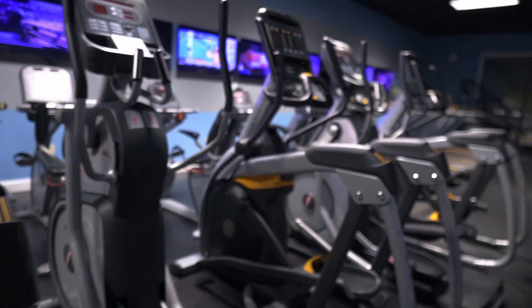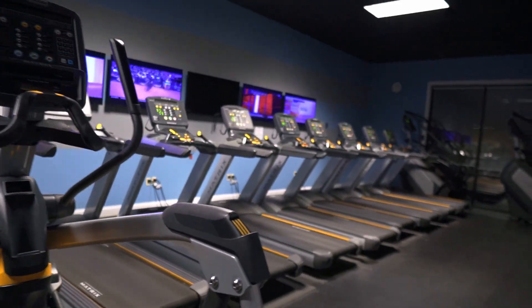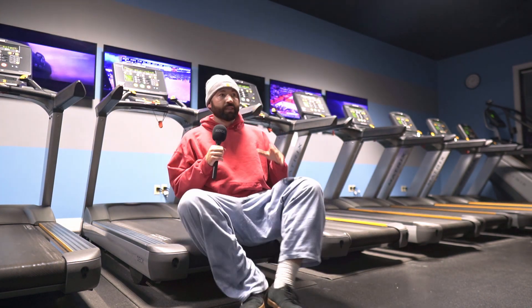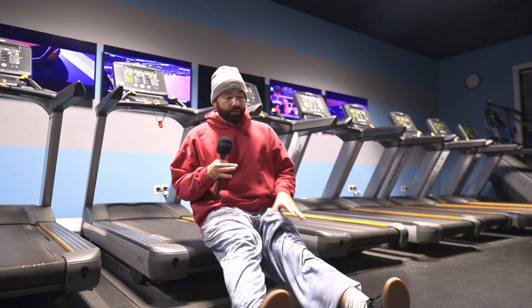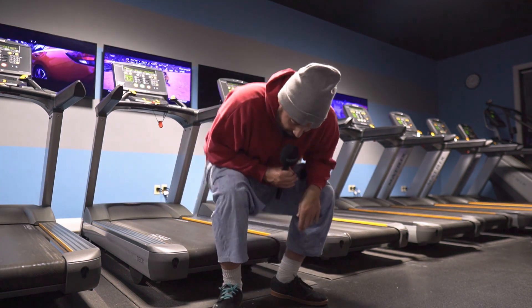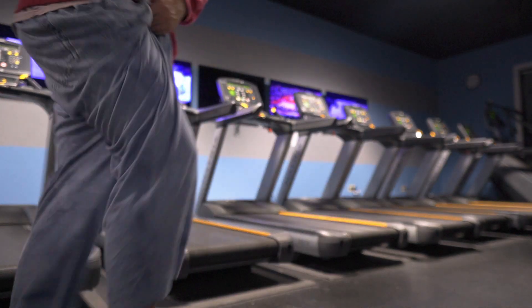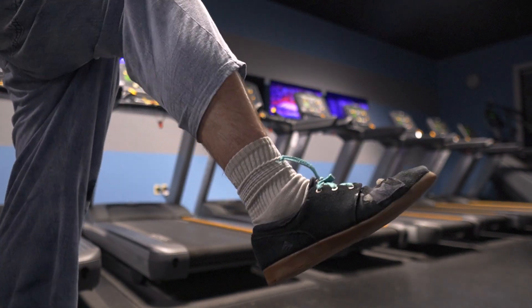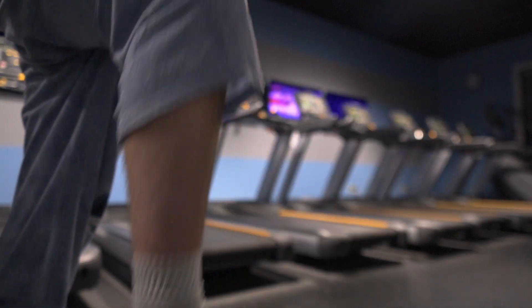I don't really care for ellipticals just because they always feel like they're not doing anything, but running on a treadmill could help with skating because it's always good to be lightweight, really light on your feet. The more fat I have, the harder it is to skate and the harder it is on my joints. I've got New Balances on and I don't know if those are the best running shoe — maybe like some Vans ultra range or something might be better.